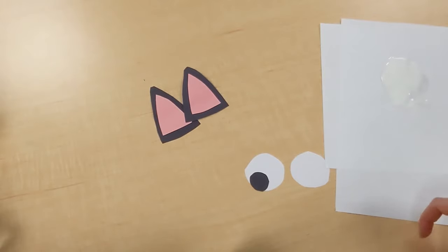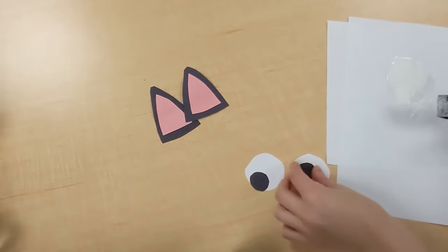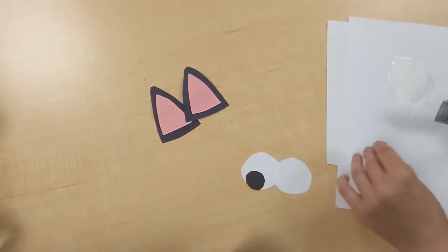Just like we did for the dog, you're going to have your two white circles and your two smaller black circles, and we're going to glue the black ones onto the white ones to make some eyes.